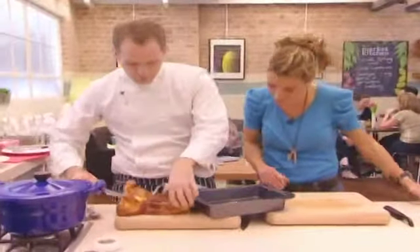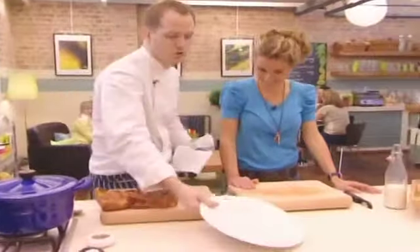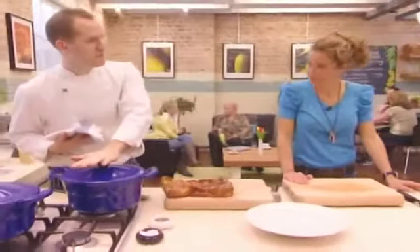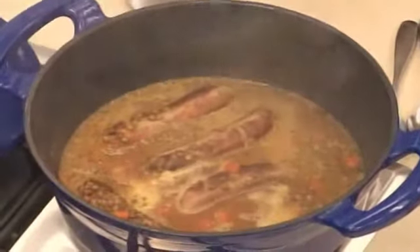It does look gorgeous, doesn't it? Those nice yellow egg yolks give it a lovely colour. So to serve the actual sausage casserole — this has been cooking for about an hour — hopefully that's what we're looking for: a nice, chewy consistency.